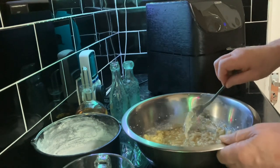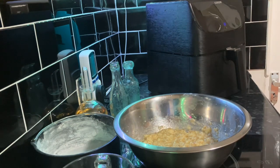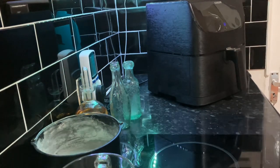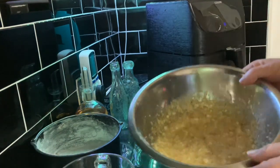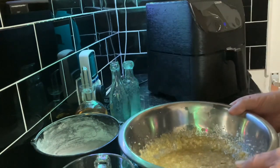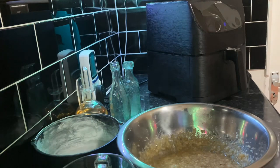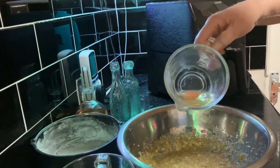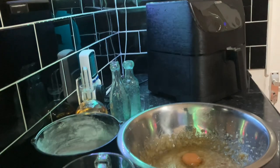We've got an electric mixer - I think I'm going to use that as well, get it properly mixed. Right, there we go, I've got the mixer plugged in. It was alright as it was. Now, the egg goes in. I put a little bit of milk in actually. I probably shouldn't tip it all in together, but when we want the flour - as I say, I have sieved the flour.